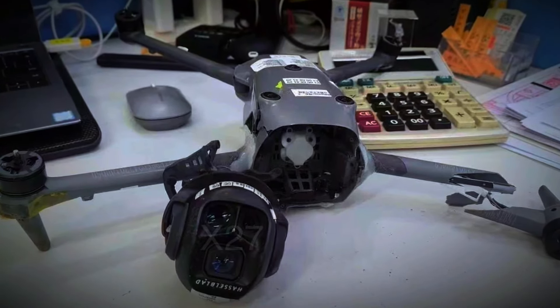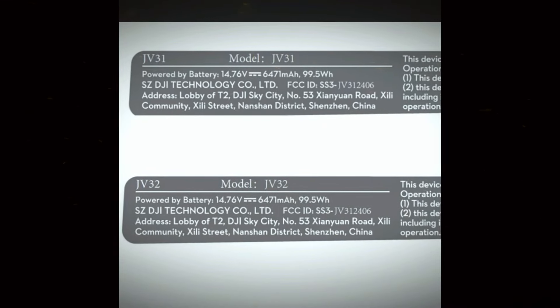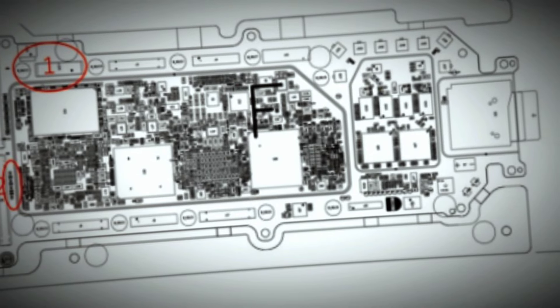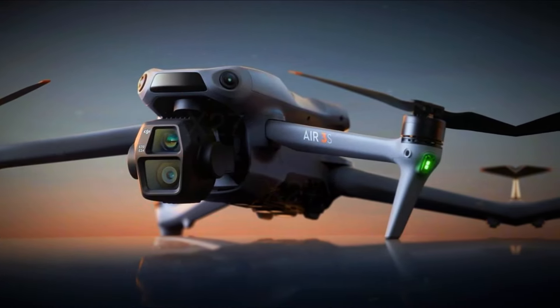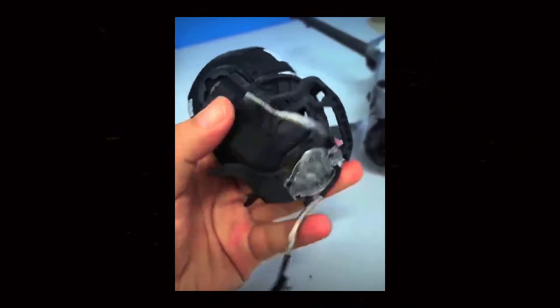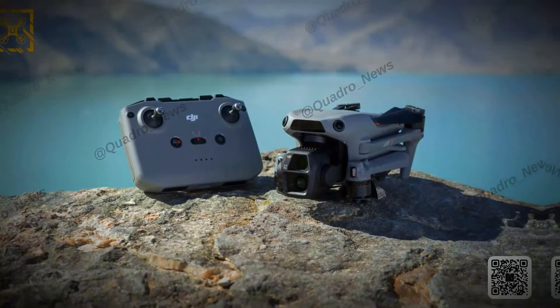For creativity, the Air 3S has intelligent flight modes. Waypoint mode lets you pre-plan flight paths. Quick shots and master shots make it easy to capture cool automated shots. Focus track keeps subjects in frame and Spotlight 2.0 tracks and highlights subjects in real time. Active track 5.0 follows targets smoothly while avoiding obstacles. You can also use hyperlapse for time-lapse videos or night mode for stunning nighttime shots.